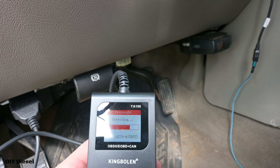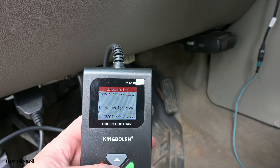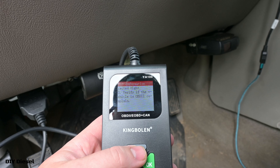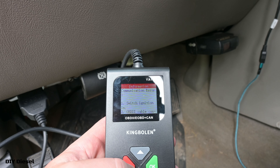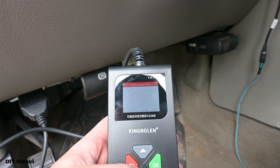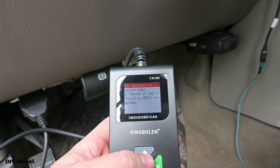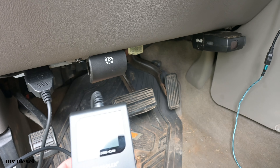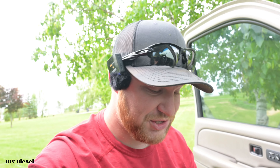There we go — communication errors. I forgot to turn the ignition on. And it says: one, switch ignition on; two, check your connections are tight; three, verify if the vehicle is OBD2 compliant. That's pretty cool — so if you don't have your ignition on, this will actually tell you the steps to take care of it if it's not working. Now the ignition's on, so we're going to go ahead and do the diagnostic.